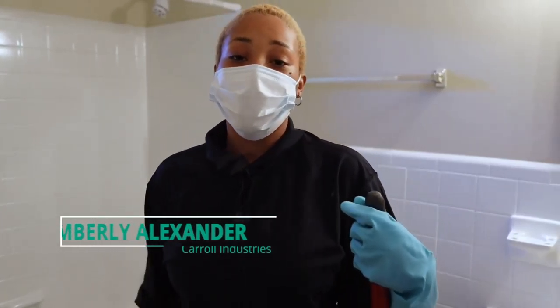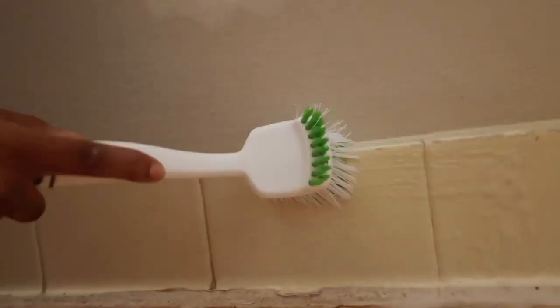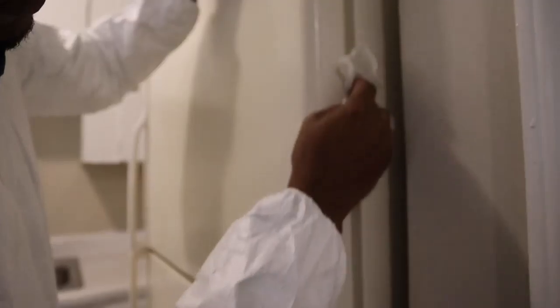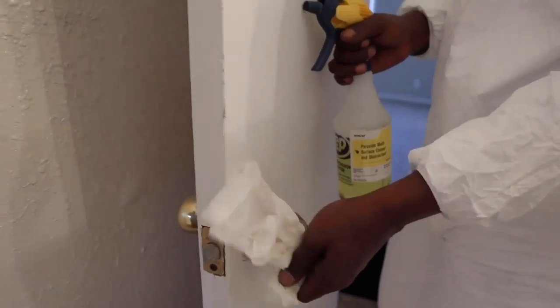The purpose of our job is to make sure we prepare the apartments for move-in, meaning that we do detailed cleaning: toilets, tubs, sinks, cabinets, refrigerators, stoves, light sockets, plug-in sockets, doorknobs.